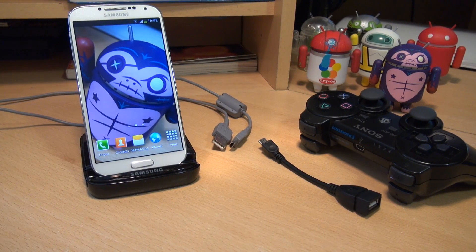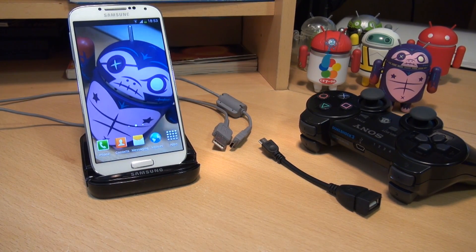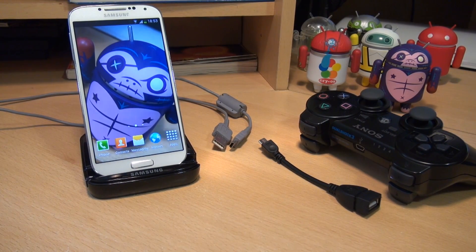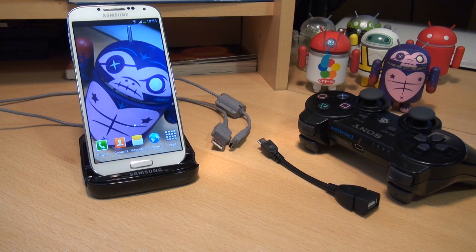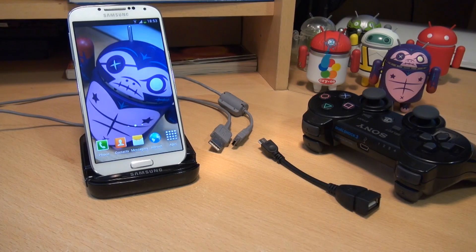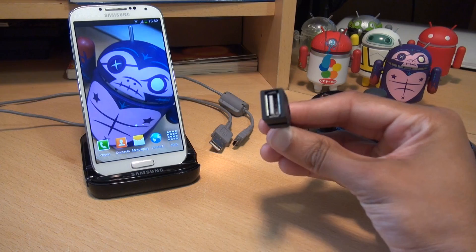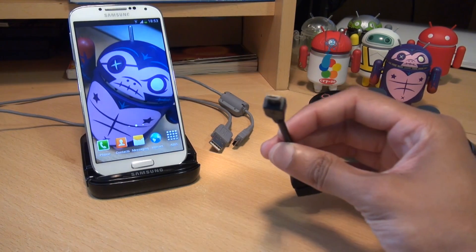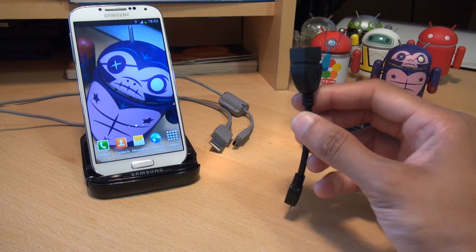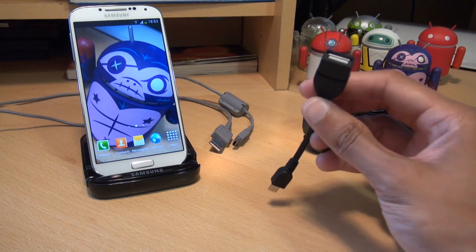To go through this process you're going to need a few things. First of all, you're going to need a rooted Galaxy S4 handset. If you haven't yet rooted your device, check out the links down below for one of my previous videos on how to root your handset — but do bear in mind that it will void the warranty. Secondly, you're obviously going to need a PS3 controller as well as a USB cable that comes with it. And finally, you're going to need a USB On-The-Go cable. This cable has along one side a USB 2.0 port and along the other a micro USB port. It costs a couple of pounds here in the UK and a couple of dollars in the States, so not very expensive at all. Links will be in the description if you're after one of these.